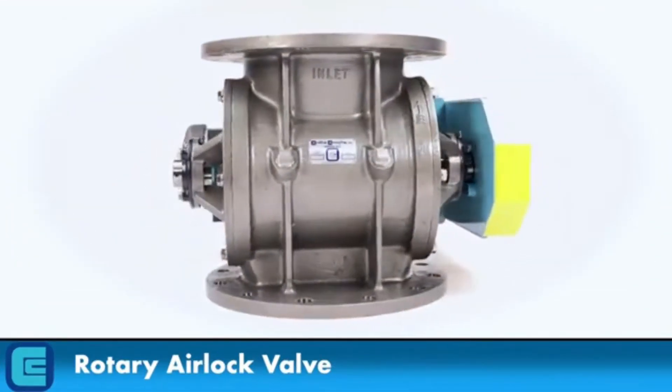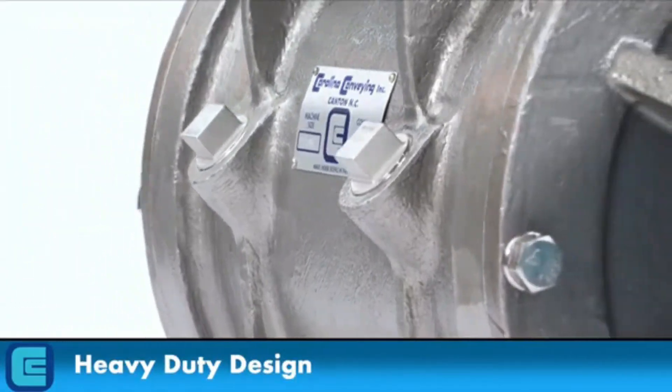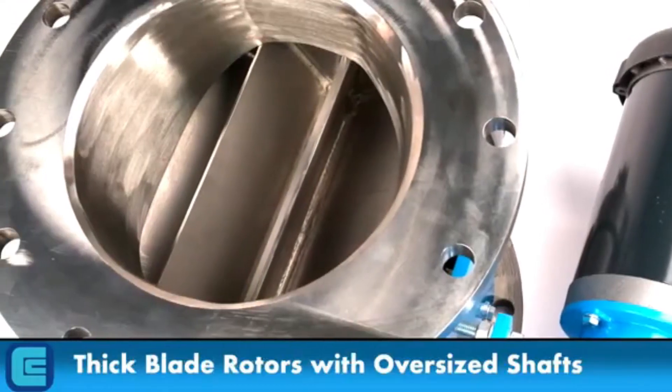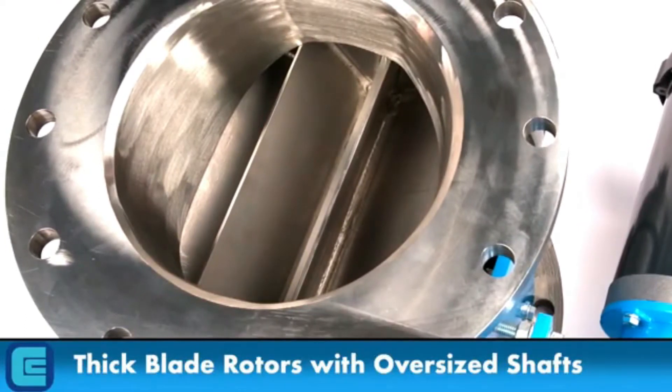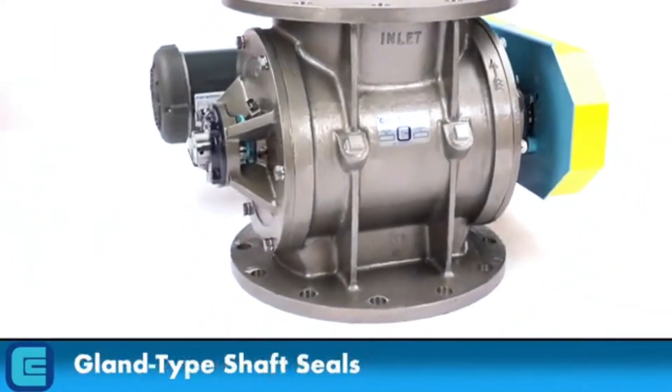Carolina Conveying's drop-through rotary airlock valve features a heavy-duty design with robust castings, thick blade rotors with oversized shafts, outboard re-greasable bearings, and gland-type shaft seals.